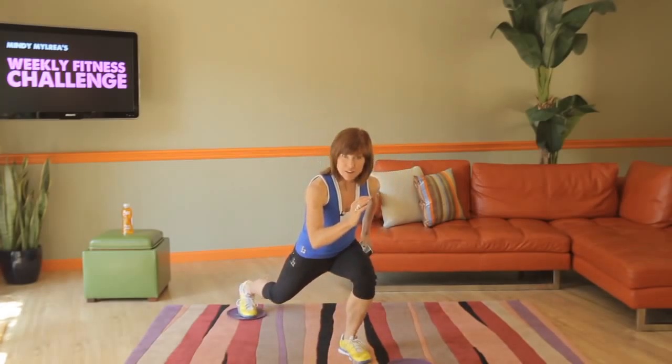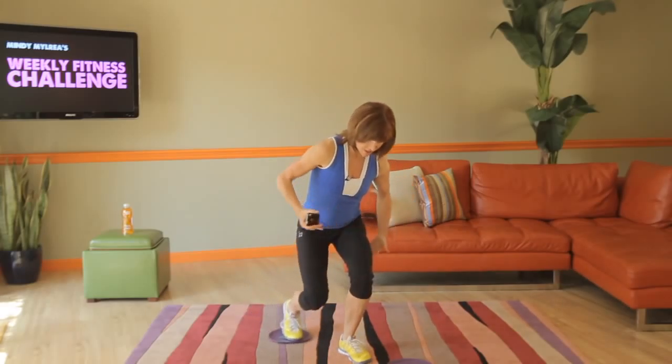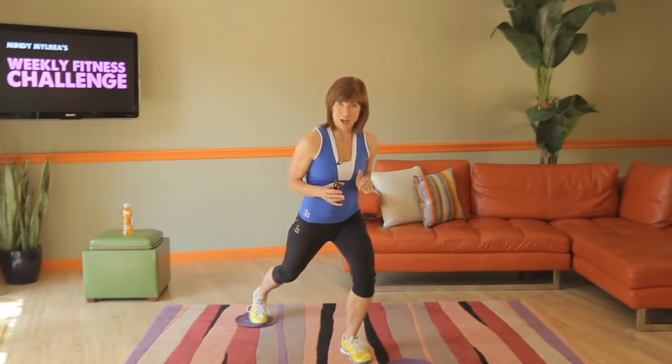We're going to stay low for this, pulling in and pulling out, engaging the core, using all the muscles of the hamstring and the gluteals. 20 seconds as hard as you can go, then 10 seconds rest, then we'll switch to the other side.